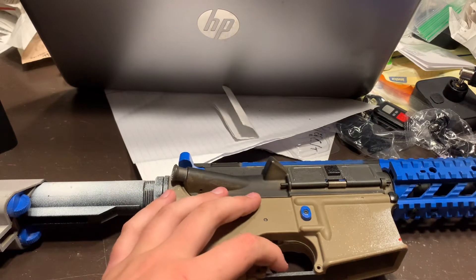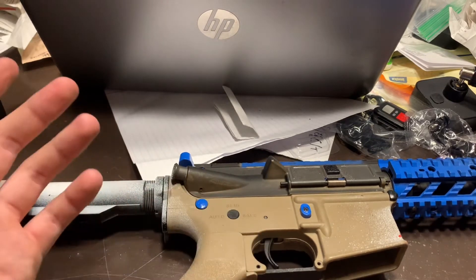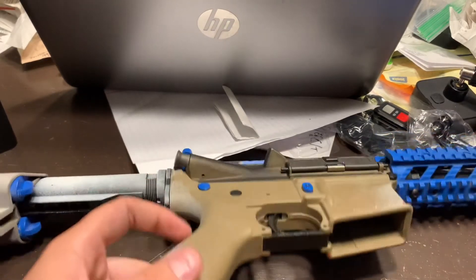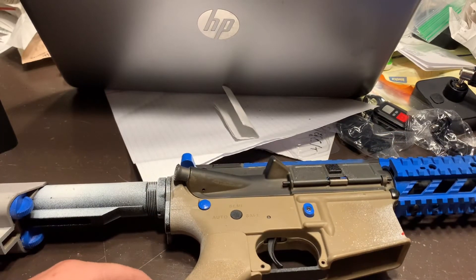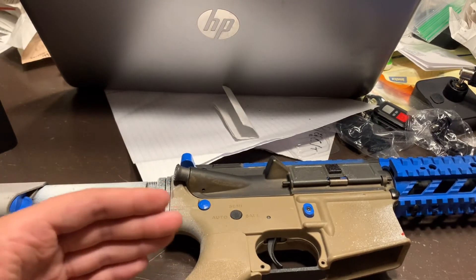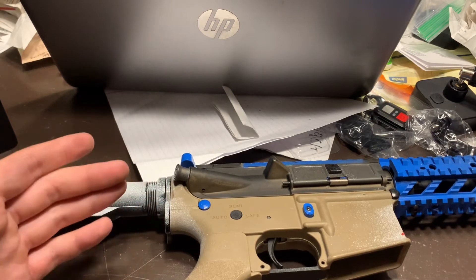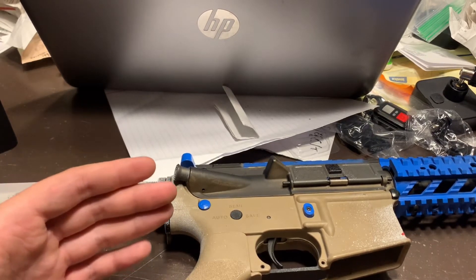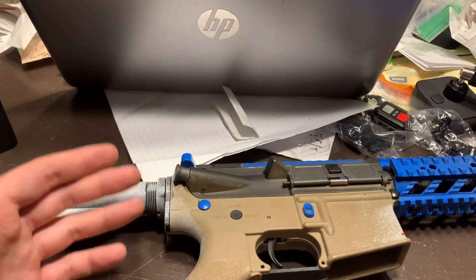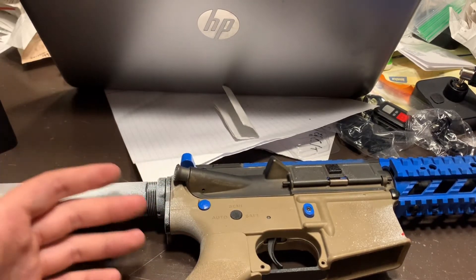I'm probably going to move to a Lancer Tactical rifle before I get any internal mods. Everything works really amazingly for how cheap this gun was — $200. That may sound like a lot, but in airsoft that's the common price range. For what it is, I'd value it at around $280. It's $200 without battery and charger, and around $250 with them.